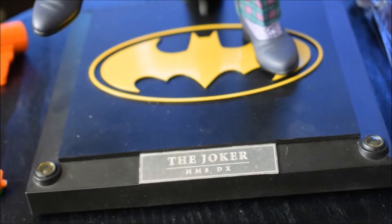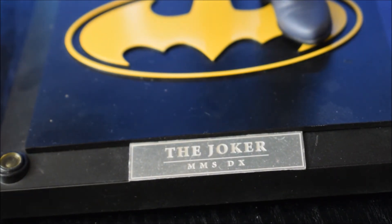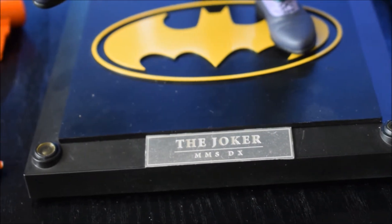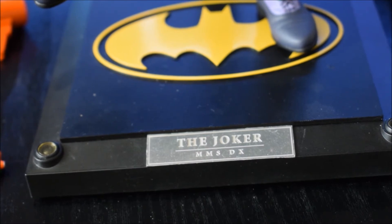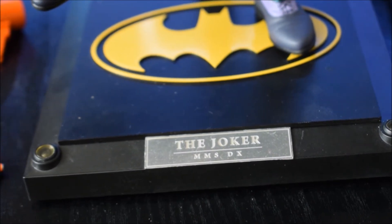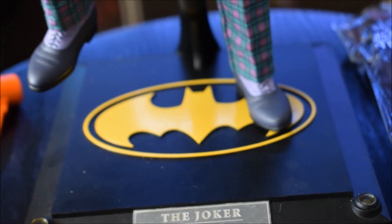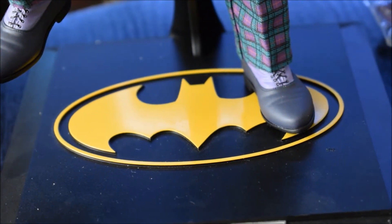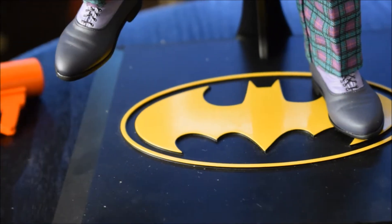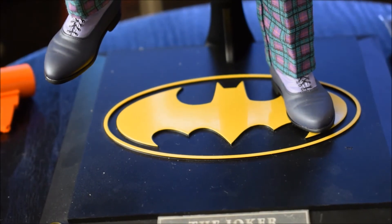Poi la base standard per le DX: molte stand delle DX hanno questo formato quadrato, con la scritta Joker MMS DX08, con i due fari laterali che si possono accendere, con l'interruttore posizionato dietro alla base. Al centro il logo di Batman grande — questo è il classico logo di Batman che tutti conosciamo dal primo film portato da Burton al cinema. E adesso passiamo a lui.